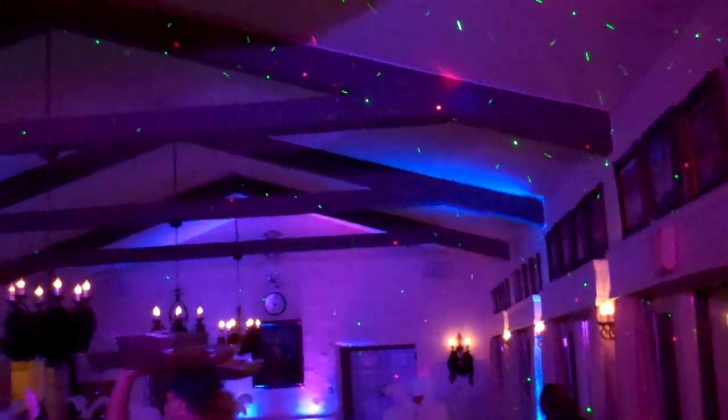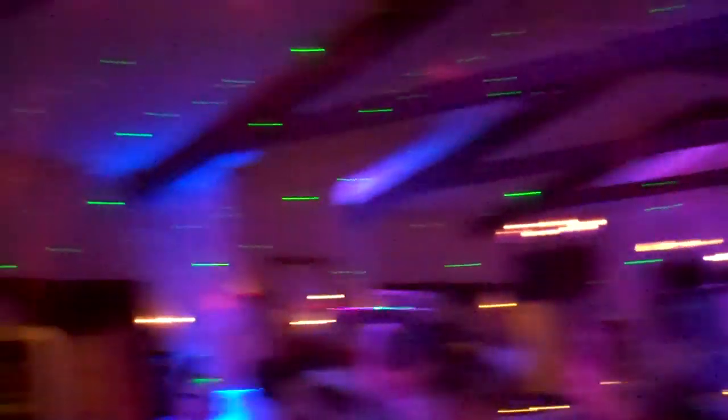For lighting, these are Chauvet mini strips. They're extremely affordable and put out a pretty good punch of light, especially for a room this size — about 25 feet wide and 60 feet long. And if you want to do fireworks effects on the ceiling, you have the X-Laser Pyros. You can get those from HollywoodDJ.com — they're extremely affordable, just go to the website and look under lasers.